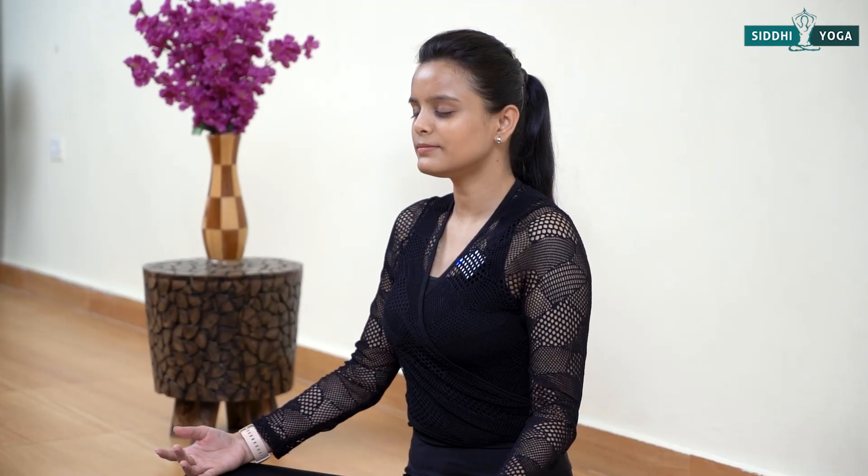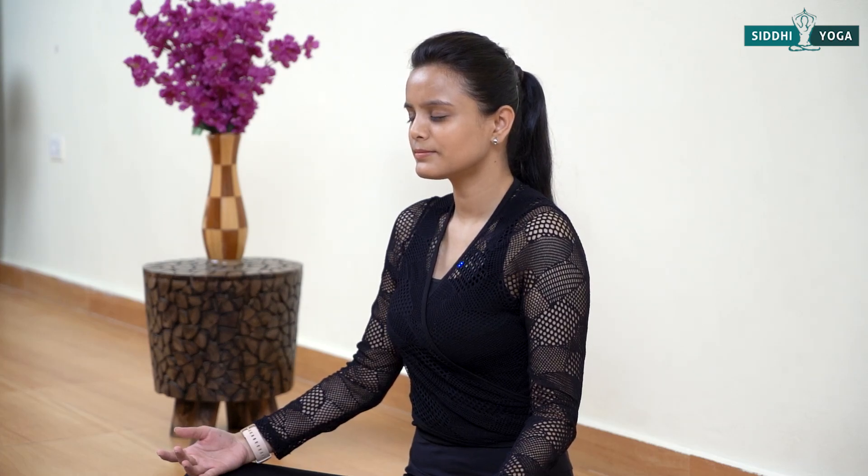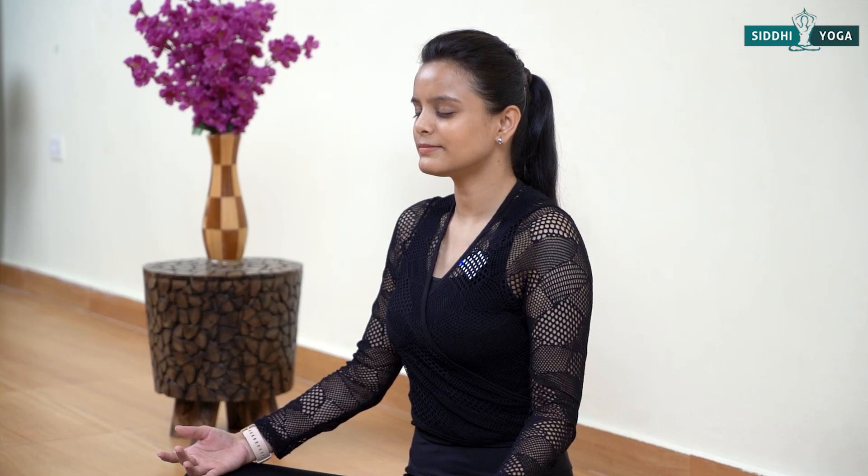Hold Sukhasana for 10 to 15 seconds, letting your mind sync with your body. Try to do deep breathing if possible — inhale completely and exhale your breath out. Sukhasana is very beneficial in pregnancy as it makes you feel energetic and helps to decrease lower backache. Gently open your eyes.